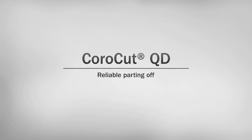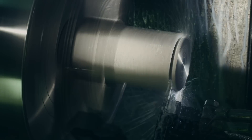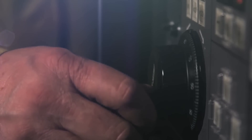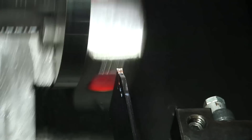Hello and welcome to the Sandvik Coromant webcast for CoroCutQD. CoroCutQD is a unique new development in tools for parting off larger diameter bars and optimizing cuts requiring longer tool overhang. As an addition to the established CoroCut system of parting off, grooving, turning and face grooving tools, CoroCutQD is the safest choice for machining deep grooves or parting off in long overhangs.